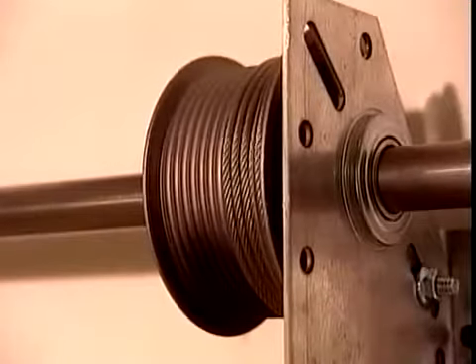If properly installed, you should be able to lift or lower the garage door using two fingers.